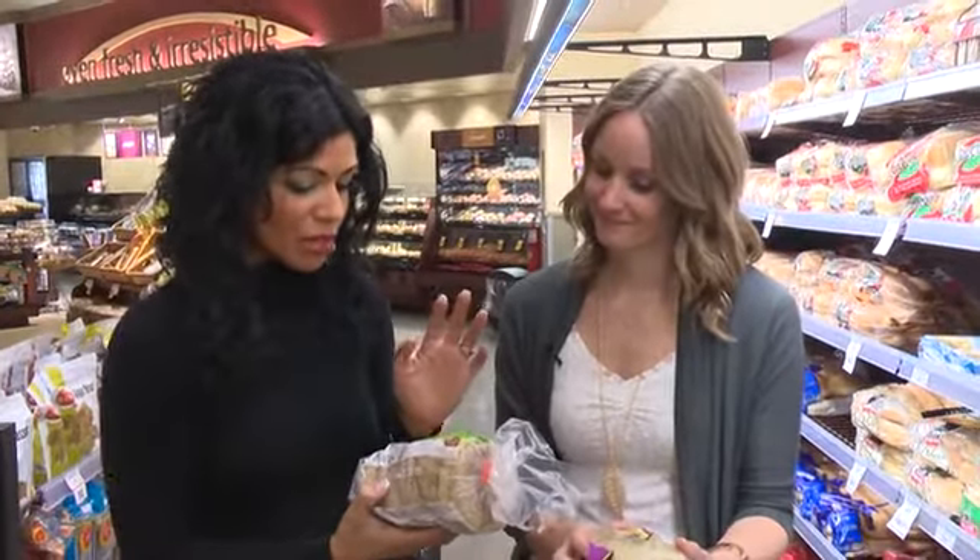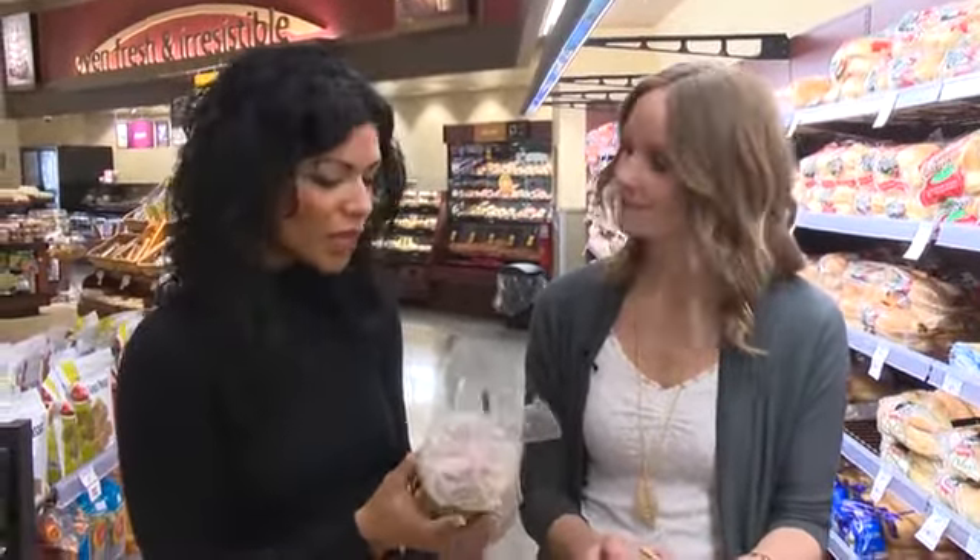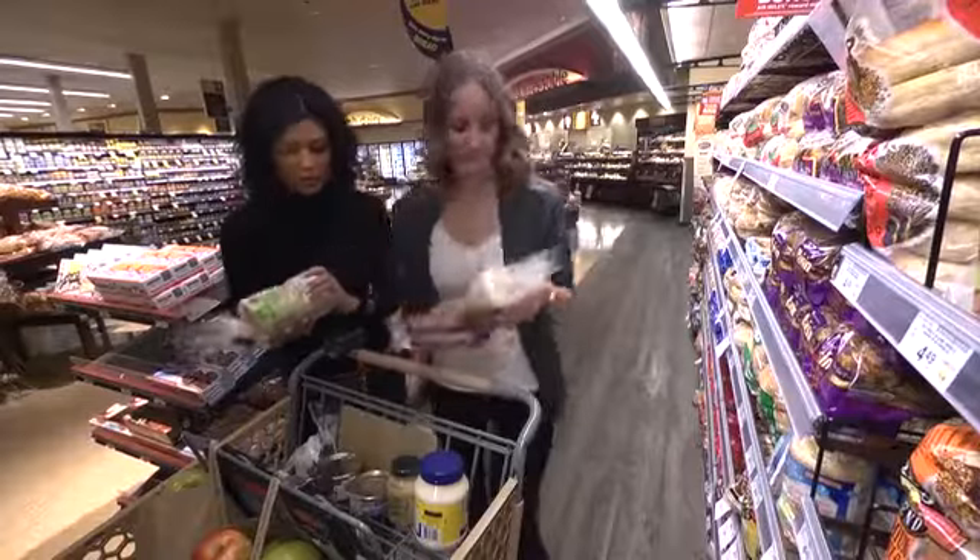This one is 100% whole grain and it has three grams of fiber per serving, so this one is great — let's go with that one.